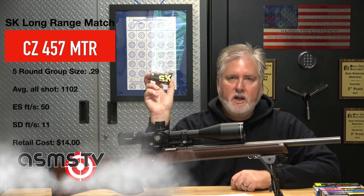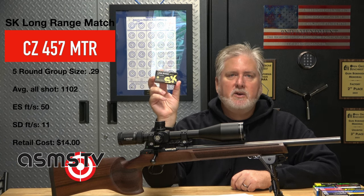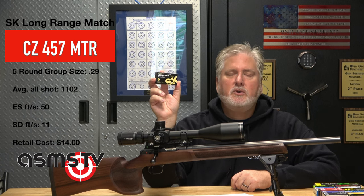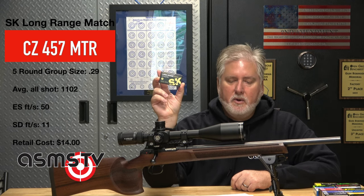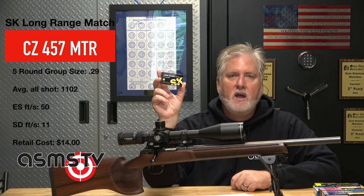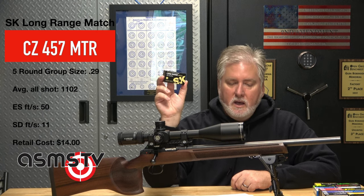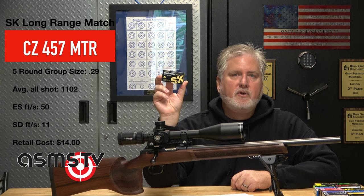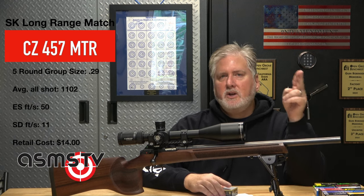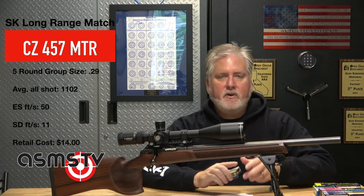Alright, SK Long Range Match. This is an ammo I encourage you to check out. Others who have shot this ammo have been impressed. The price seems to be skyrocketing — I bought these for about $10 a box, and I've seen them as high as $14. The average group size was 0.29 inches. I did sighters, which I didn't put in the average, then two five-round groups and a 10-round group, which gave that 0.29 average.